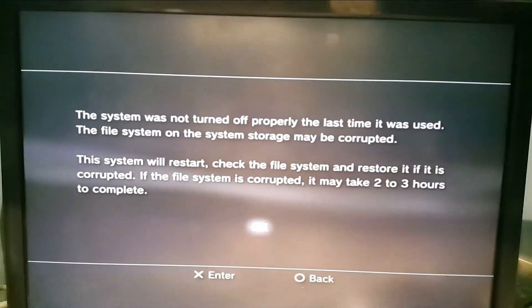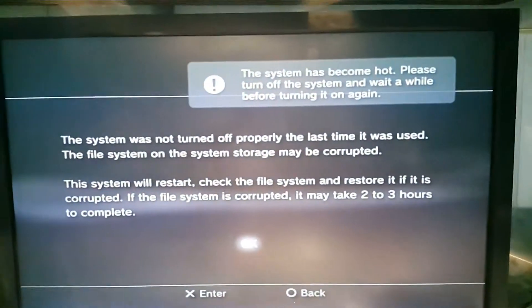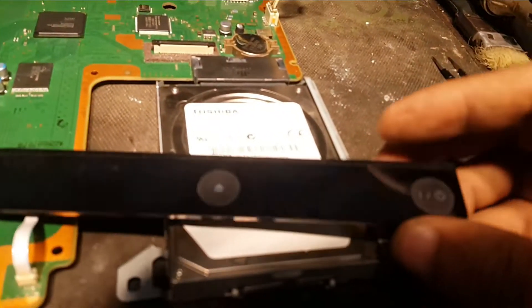Because the fan is not attached, the system has become hot again and turned off. The system overheated and turned off because the fan is not attached.